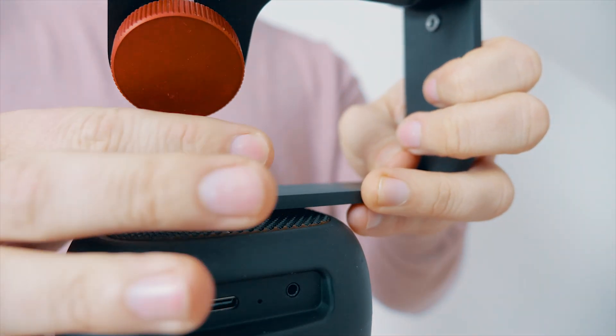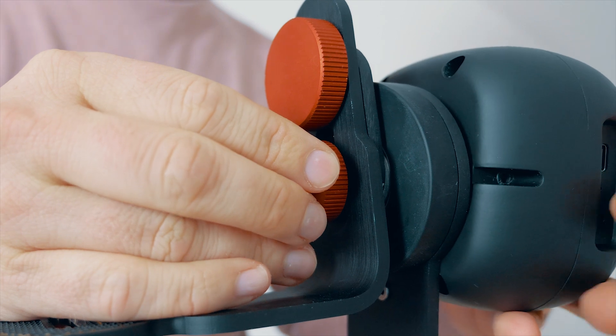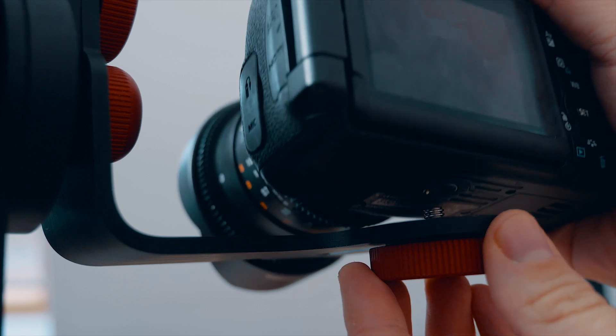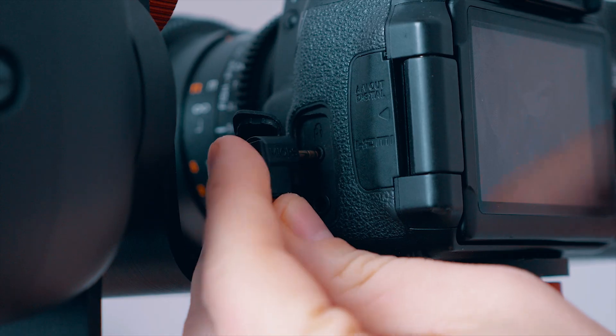Assembling is very simple. I just screw the L bracket on top of the panning capsule, and then I mount the other one on the side of the structure. And finally, here comes the camera. I fix the camera in the rearmost position, and to make the app control the camera, I need to plug in the remote cable, and I'm ready to go.